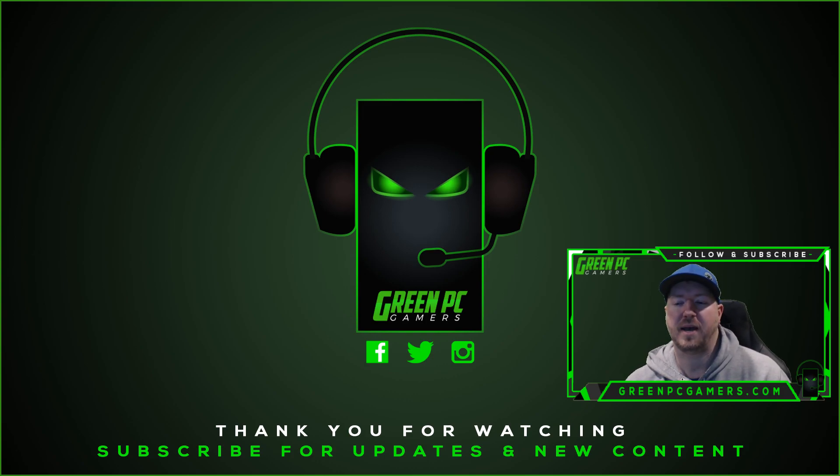Hopefully this video was helpful to you. If it was, please consider subscribing to the channel. If you have any questions, please comment below. Thank you so much for watching — we'll see you next time.